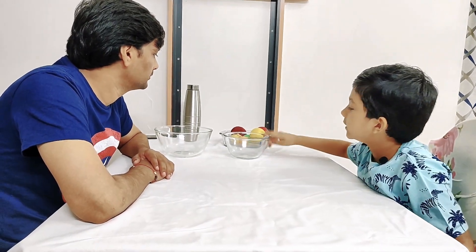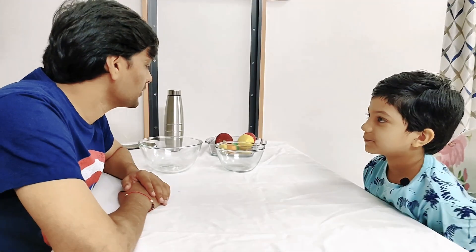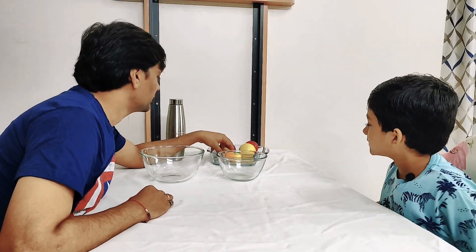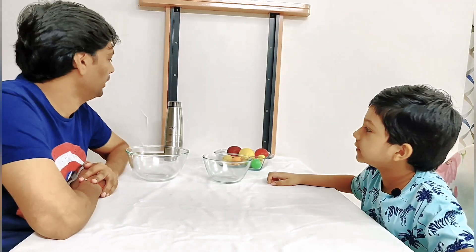Hey guys, welcome back to Vyanta Is Fun Review! Today we are going to do sink or float. So what do you have, Ihan? Here we have some things to put in the water, and then we are going to check whether they are sinking or floating. Interesting — you have so many things! What is the first step? To put them in the water.